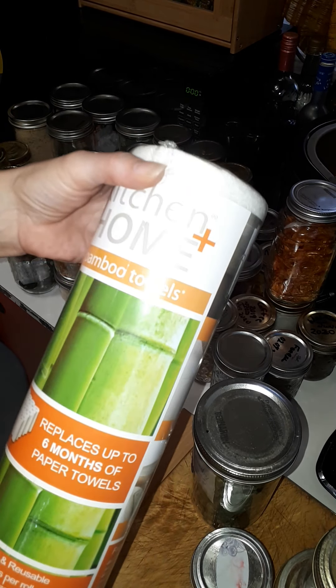I took everything out of the cupboard because I was going to wash it down and here we are now. Not prepared. This is from yesterday. Practice, practice, practice. It's horrendous. I don't even know what I look like right at the moment.